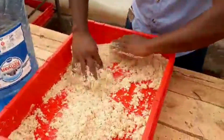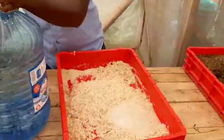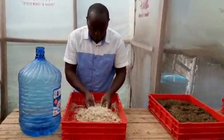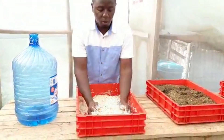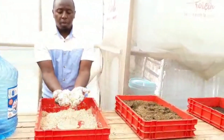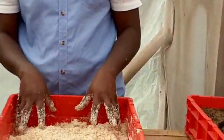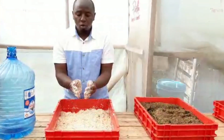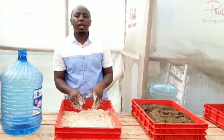We're just preparing some meal for the BSF — we need to treat them good so that they will treat us good later. When you have mixed your maize bran with water, this is how it looks — a little bit soaked. Now you feed your five-day-old larvae in here; you just come and place them on top.